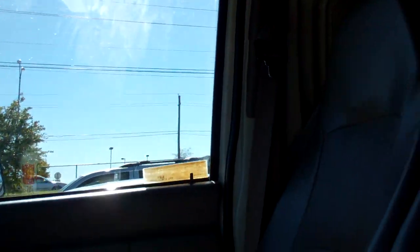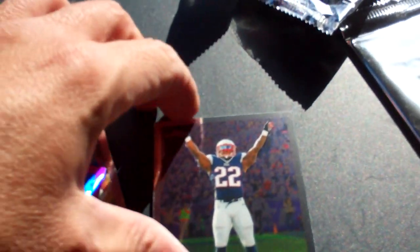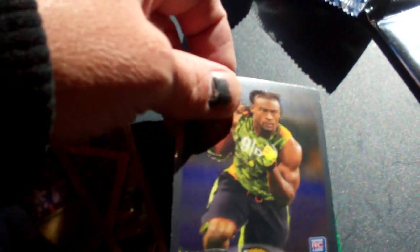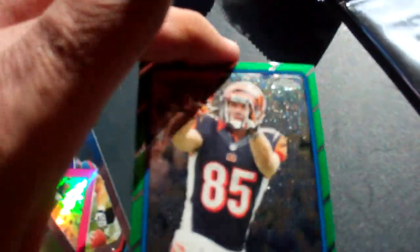Looks like this is going to be the last regular pack: Cecil Shorts, a regular Ridley, a Jonathan Cyprien, and a Tyler Eifert '86 throwback.